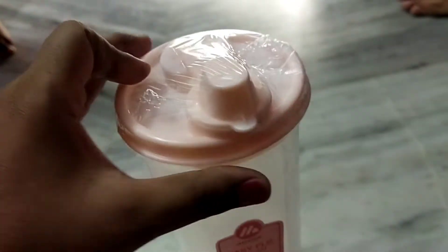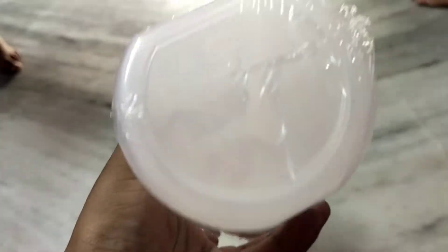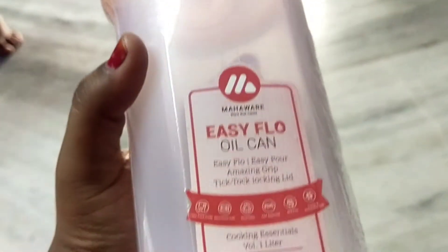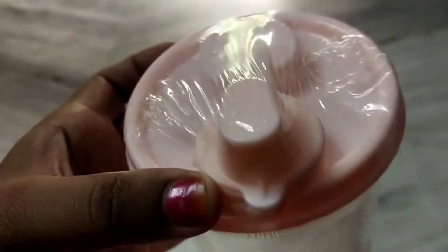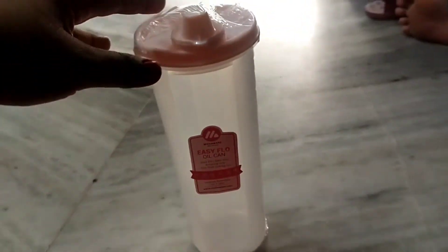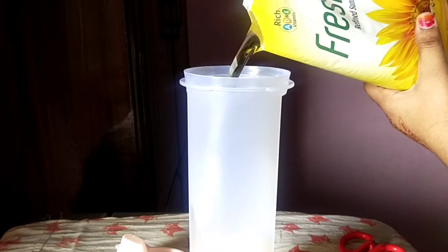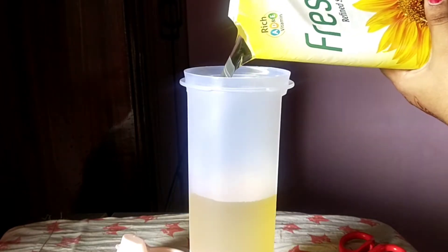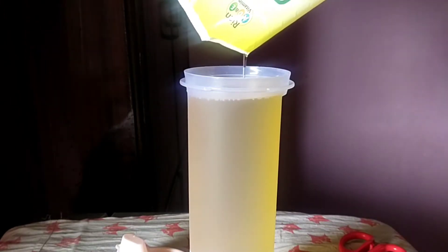This is an oil container. It has a lot of light. I will show you how it looks in the kitchen. I will open the mouth and close the mouth. I will use the oil to close the mouth — it is very neat. I will use the oil in a packet. It is a nice plastic, cheaper than the roadside.